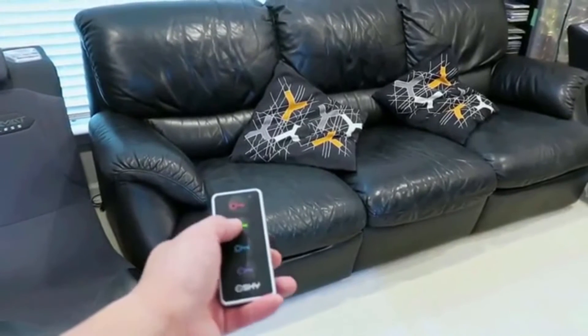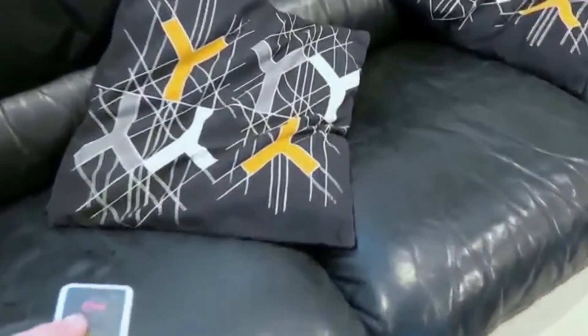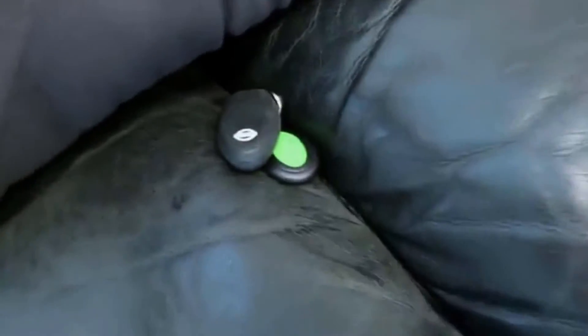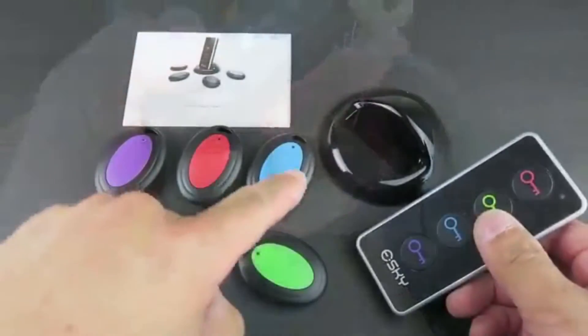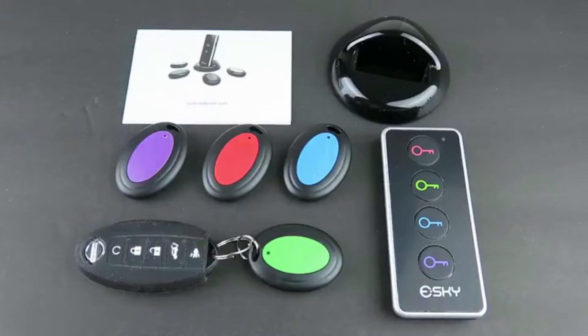If you're looking for your keys, just press the transmitter — and here it is. It also comes with a stand for you to place your transmitter. This Esky item locator device is a great device to have in your home. If you need to locate your keys, purse, or even TV remote, everything works right out of the box. There's no setup or configuration — all you need to do is install the battery in the receiver and it'll start working right away. Overall, this is a very good device to have in your home or office.